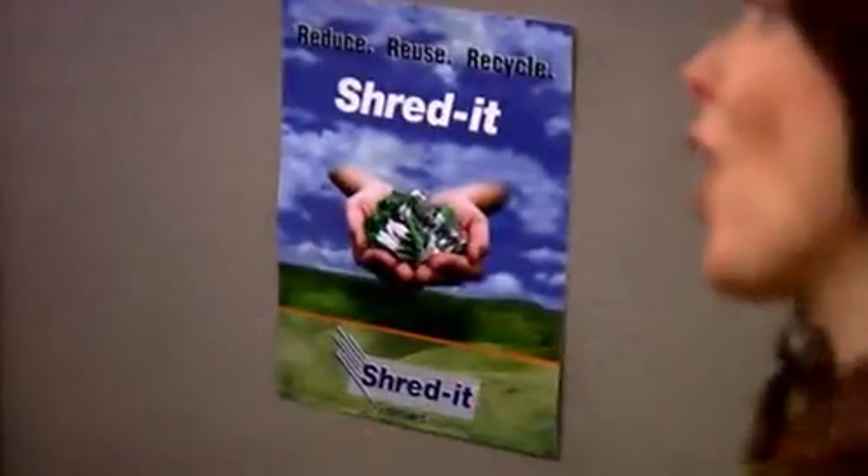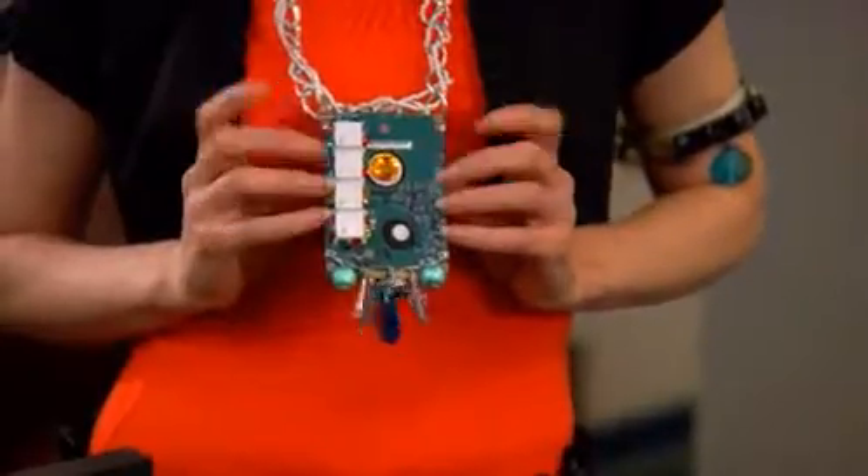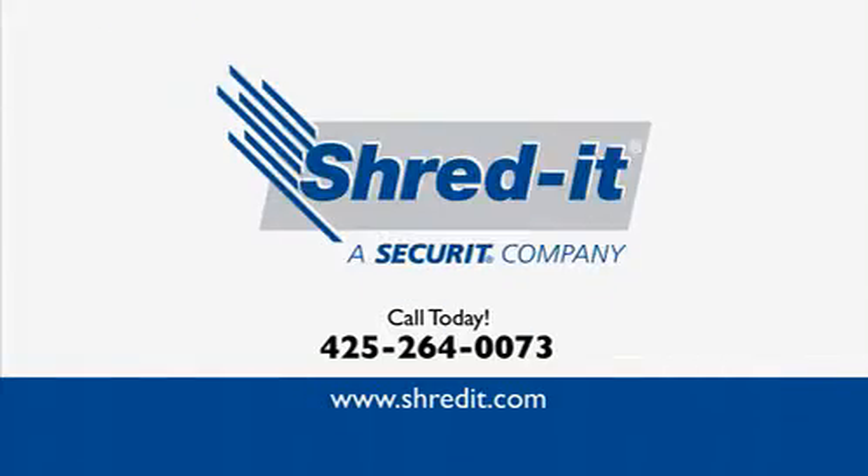We use Shred It to destroy all our old hard drives and disks. But these are from home. Hard drives from home or office — they turn them into reusable materials. It's the safest, most environmental way to dispose of old hard drives and disks. Oh! Shred it and forget it.